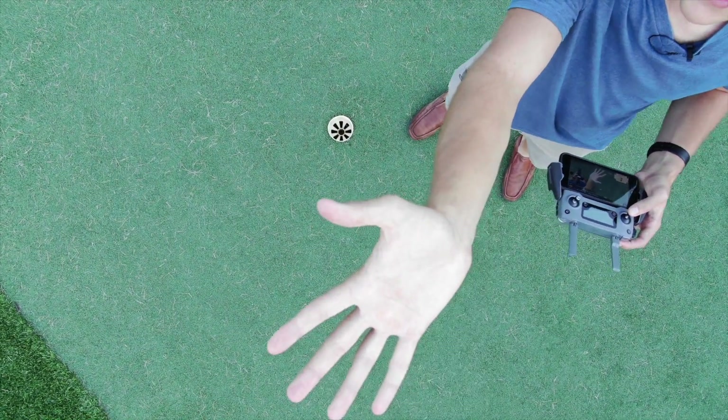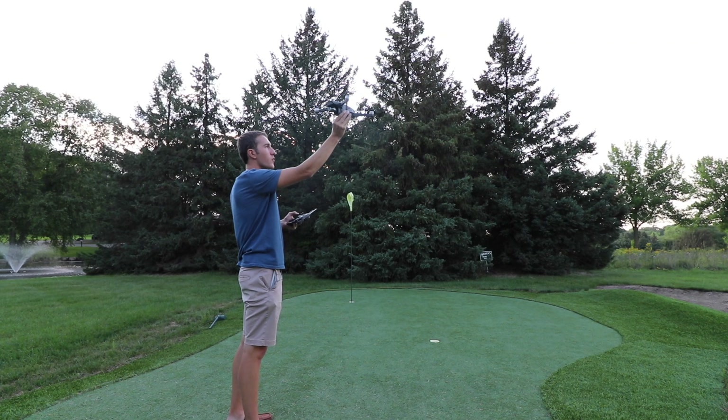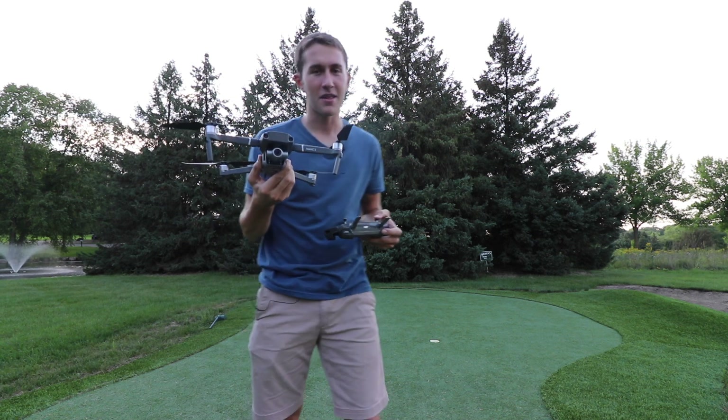Open your hand nice and flat, making sure that it sees you, and now you'll know when it comes down because it will bring itself down and turn itself off just like that.